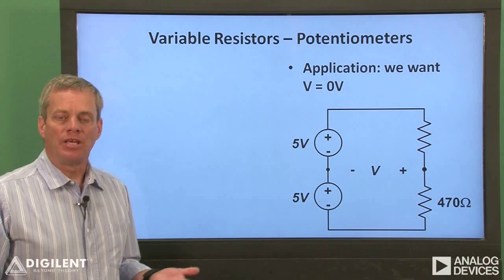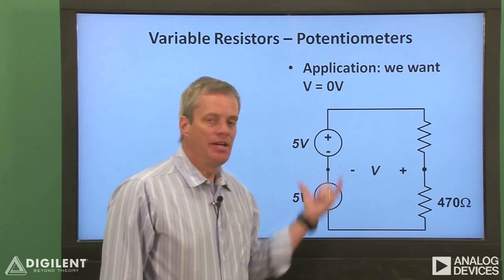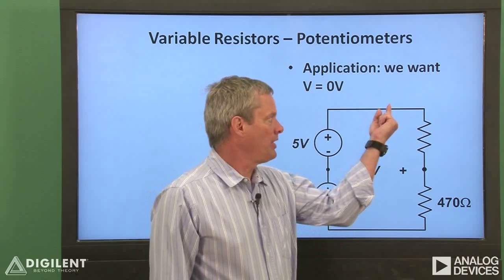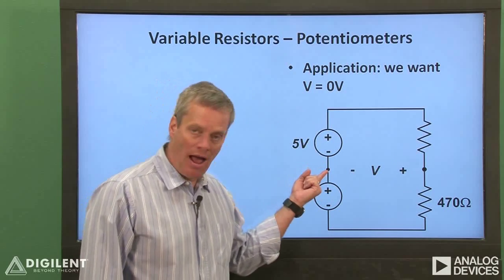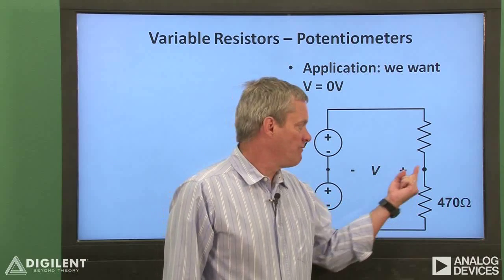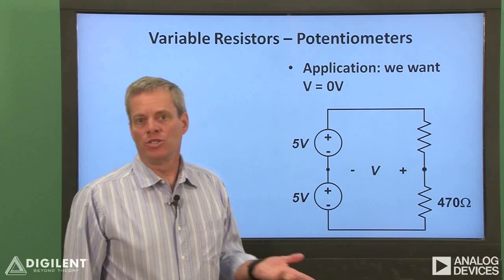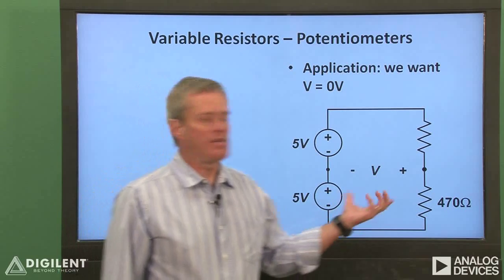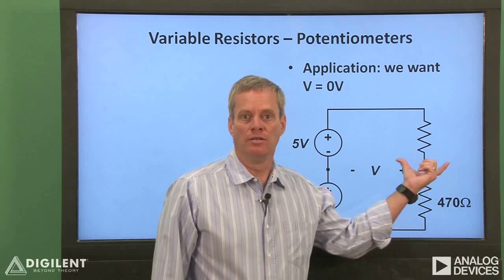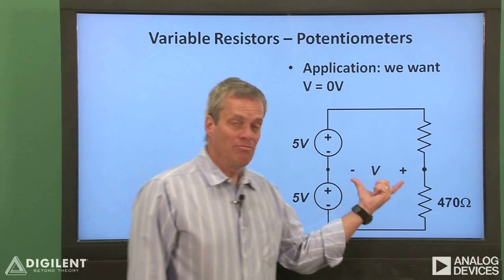Now let's look at one possible application for potentiometers. This circuit has both a positive and a negative voltage supply, so the terminals of the resistors are at plus and minus 5 volts relative to ground. We want to balance the circuit so that the voltage difference V between this terminal and ground is zero volts. The solution is simple: we just make the upper resistance 470 ohms. The two resistors form a voltage divider with 5 volts across each resistor and the output voltage is zero.